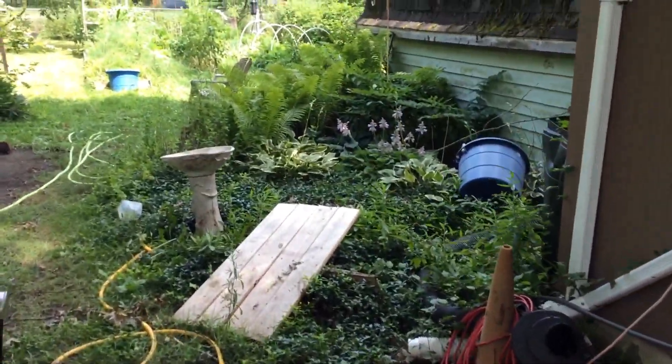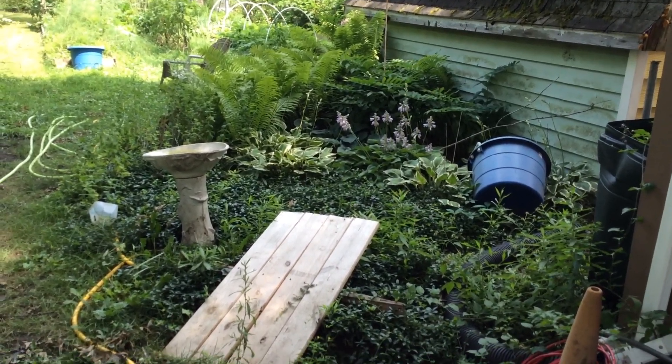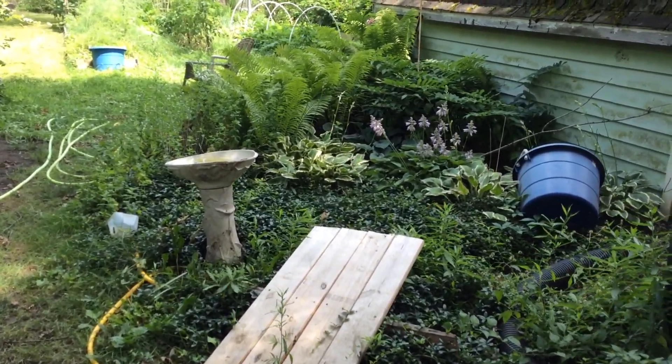This, minus the board and a few other things, is the old shade garden I planted with hostas and ferns and Solomon's seal. I planted that right out of high school and it went crazy.